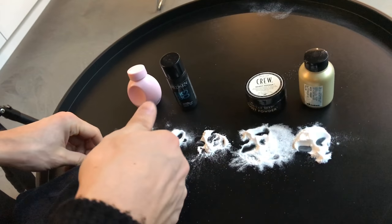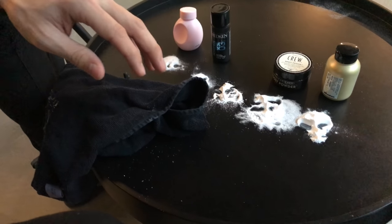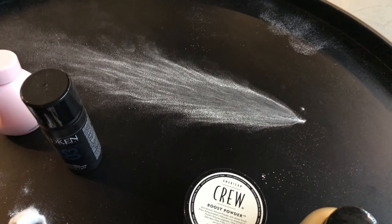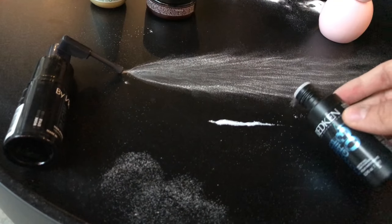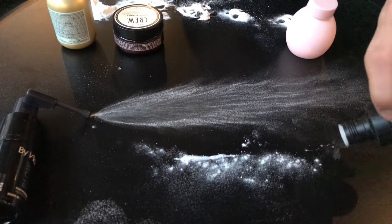You will have no waste — it goes directly into your hair. When you add it into your scalp, your hair functions as a kind of filter that sucks up the powder once you spray it. With the other formats, you end up with powder all over the table. When you sprinkle it into the hair roots it's actually very hard to control.